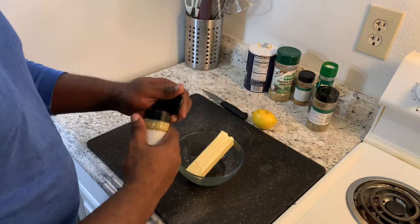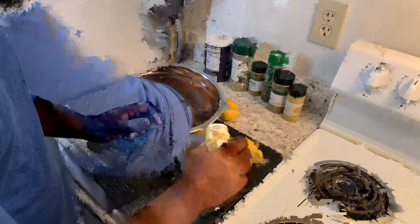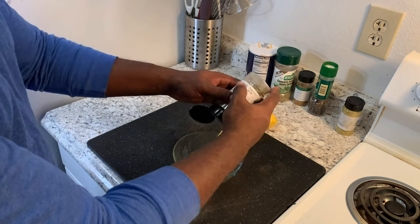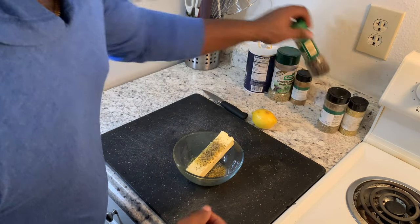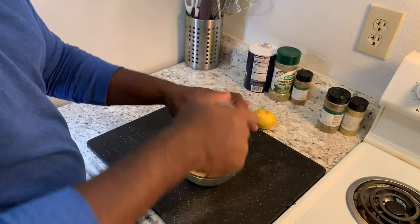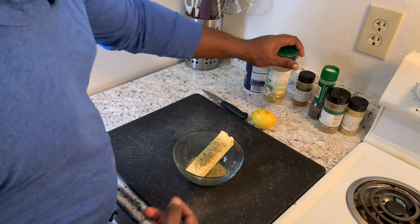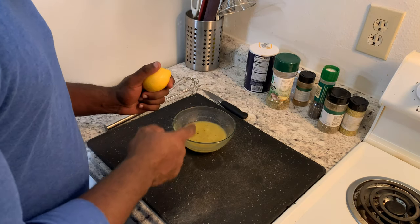We're gonna take our stick of butter and add our lemon pepper seasoning and Italian seasoning to it. Now we're gonna get this butter melted and mix all the seasoning and butter together. While it's melting, we're gonna zest our lemon and add the lemon juice from the lemon to this mixture as well.